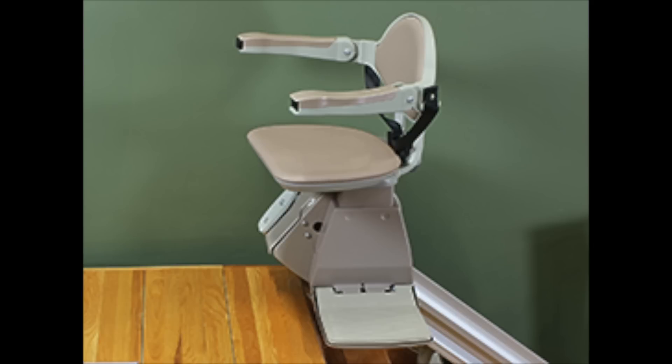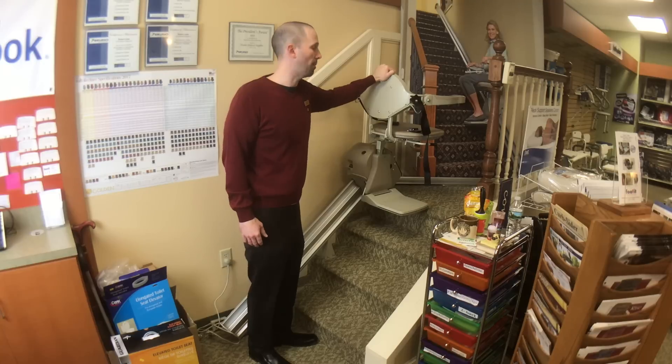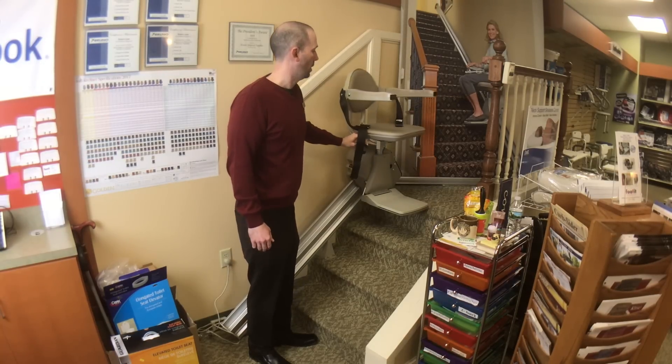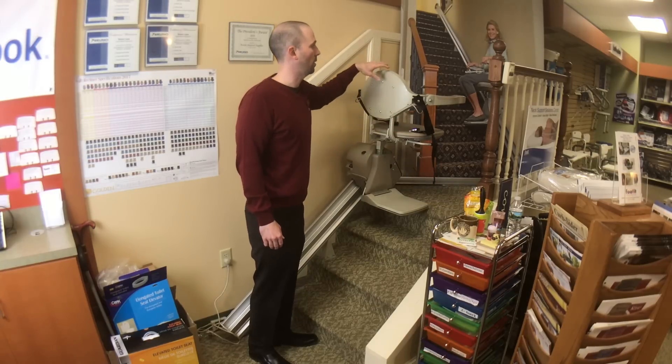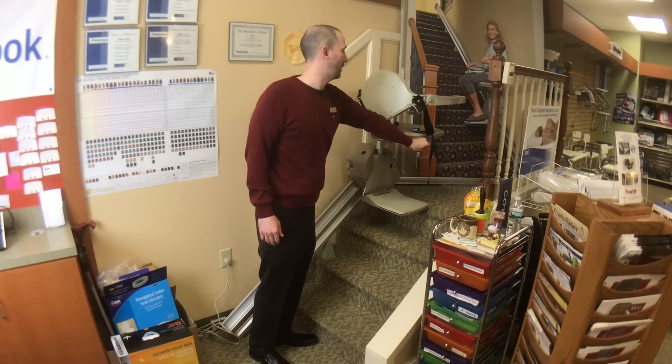There is an option if you want a power swivel — if your loved one has dexterity problems, or we've seen customers who have Parkinson's, muscular sclerosis, ALS, where they can't do it on their own, you have the option of getting a power swivel seat. And what's great when it's swiveled over is when the person's getting off the stair lift, if they ever fall back, they won't fall down the staircase itself — they'll fall back into the seat.